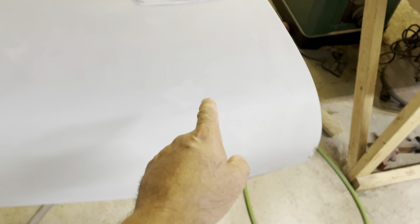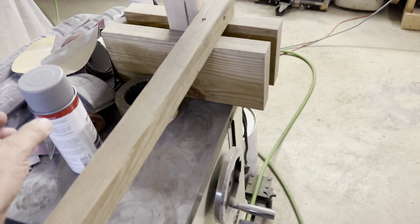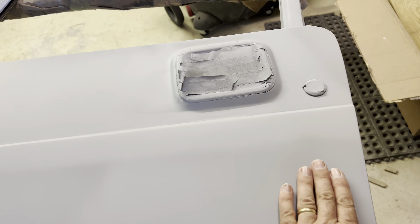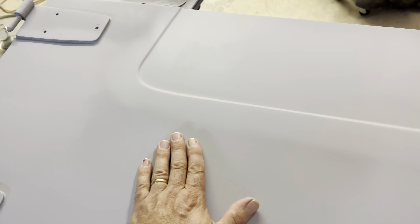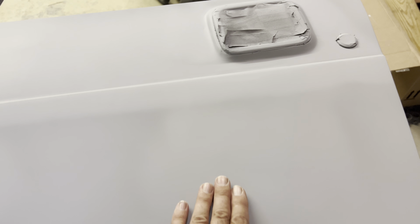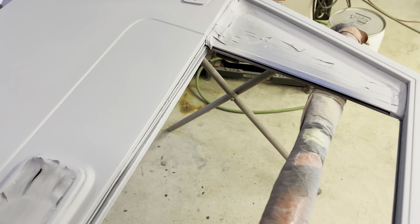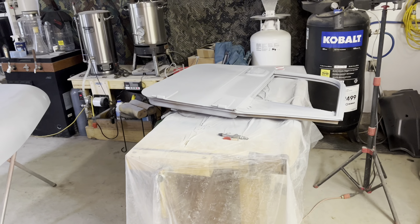I did notice, after I'd already run out of primer, I still need to get this edge here and right here, but I've got some rattle can sandable primer that I can put on that before I go to wet sanding it. It feels pretty good. I got some dry spray right here — I don't feel anything in there really. That actually might still be a low spot right there. Anyway, I'll block sand it with 180 and then 320 tomorrow or Wednesday. We'll catch you guys next time.